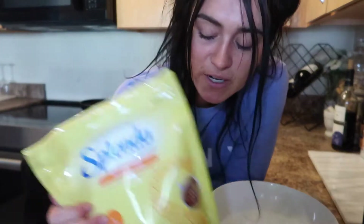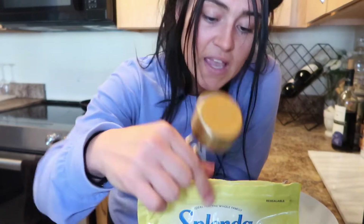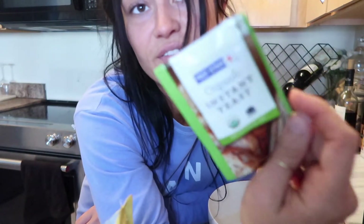I'm gonna be using my sugar blend, so I'll do one fourth cup in the warm water, and three teaspoons of the yeast.